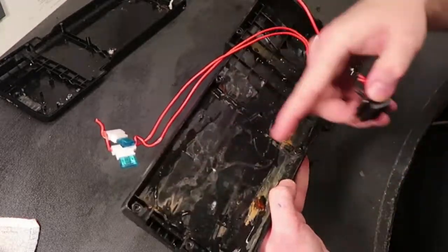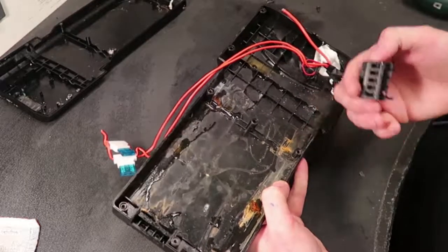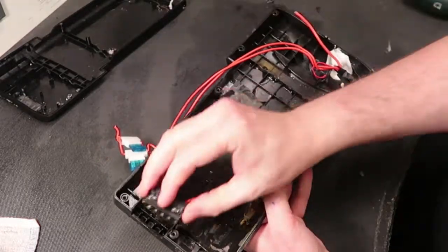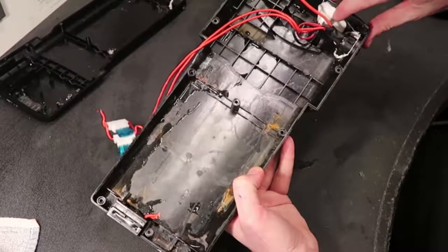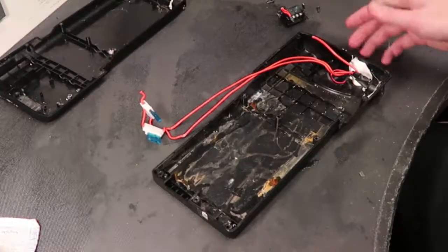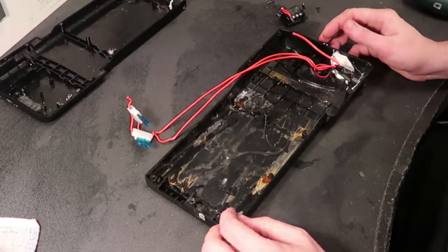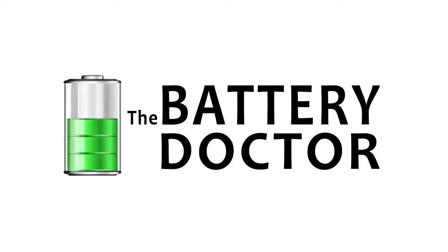Could there have been water hiding in there somewhere, just waiting? If they had used just a little bit of silicone like they did on other parts, maybe this wouldn't be such a big problem. I'm going to let this dry out and do another test tomorrow.